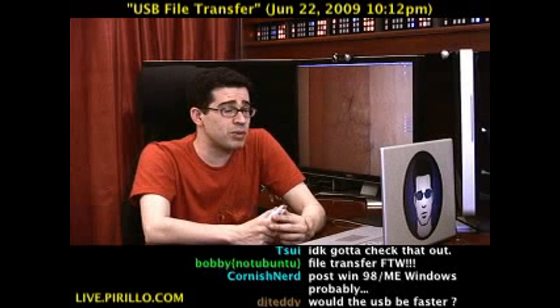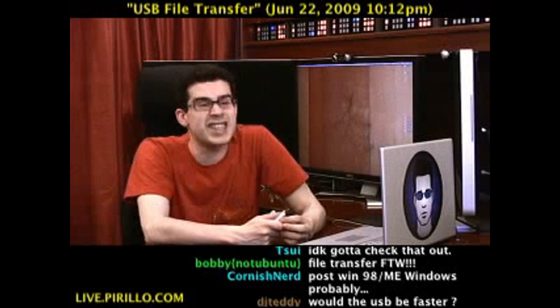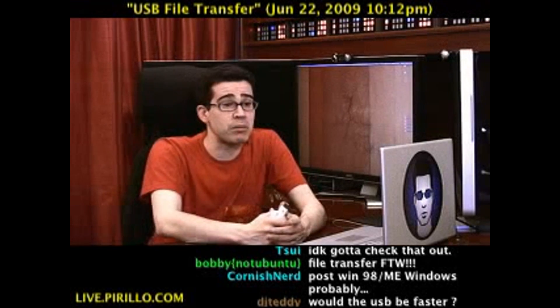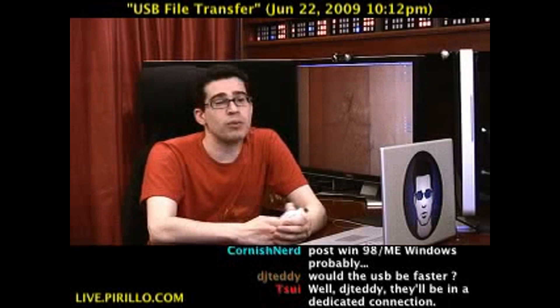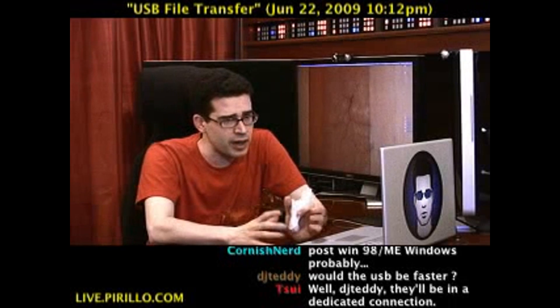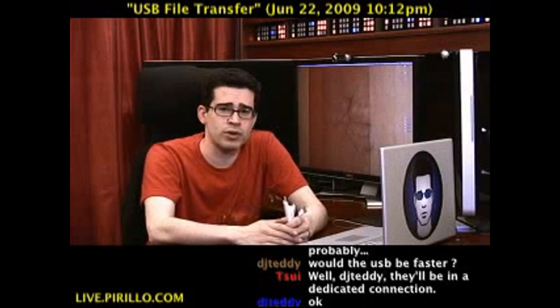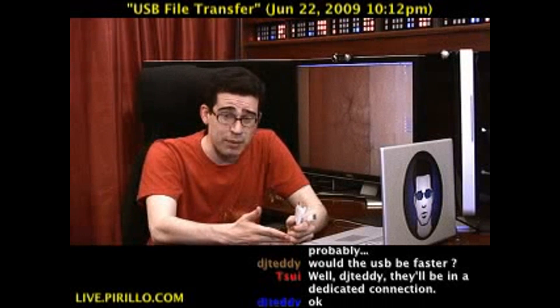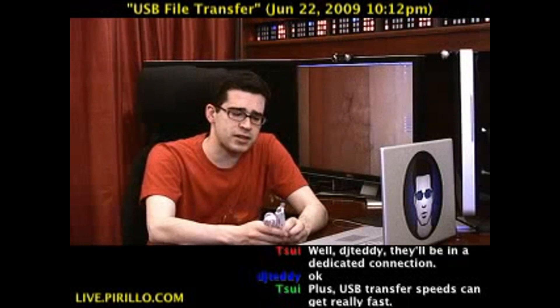I wouldn't necessarily say that USB would be faster, but it would be a lot easier, and that's the bottom line — making it easy to do. Maybe you know what's going on with networking, but there are people out there who don't. They don't know how to transfer files from one computer to another, especially across completely different operating systems.